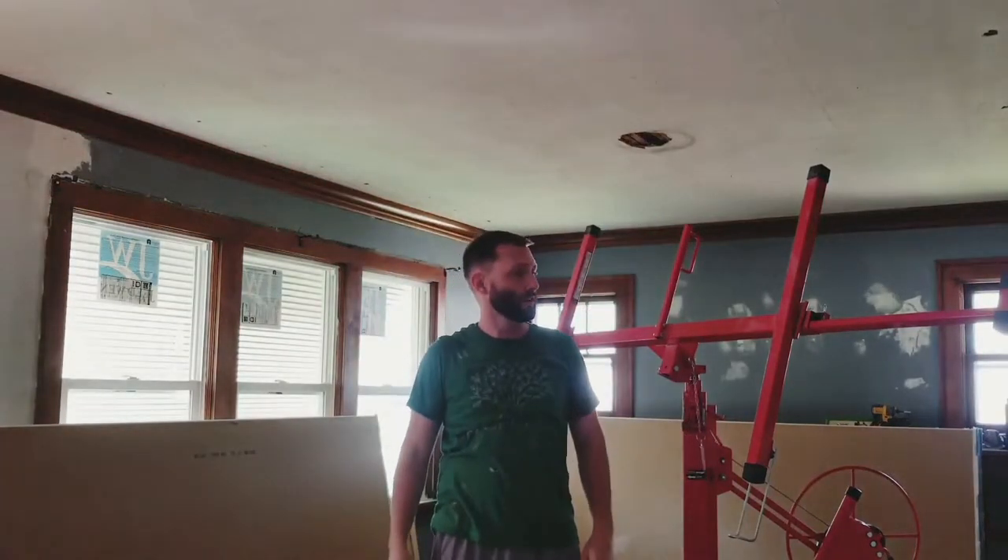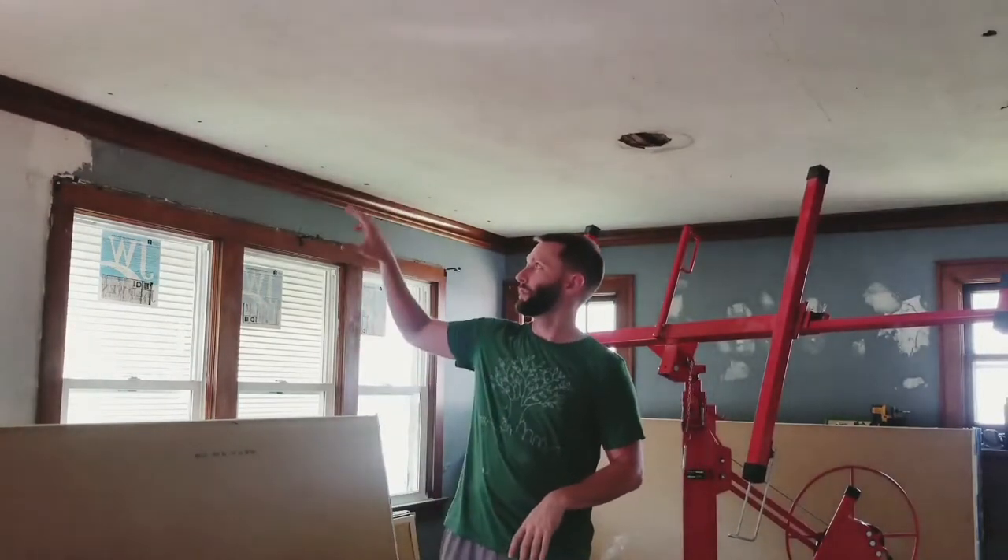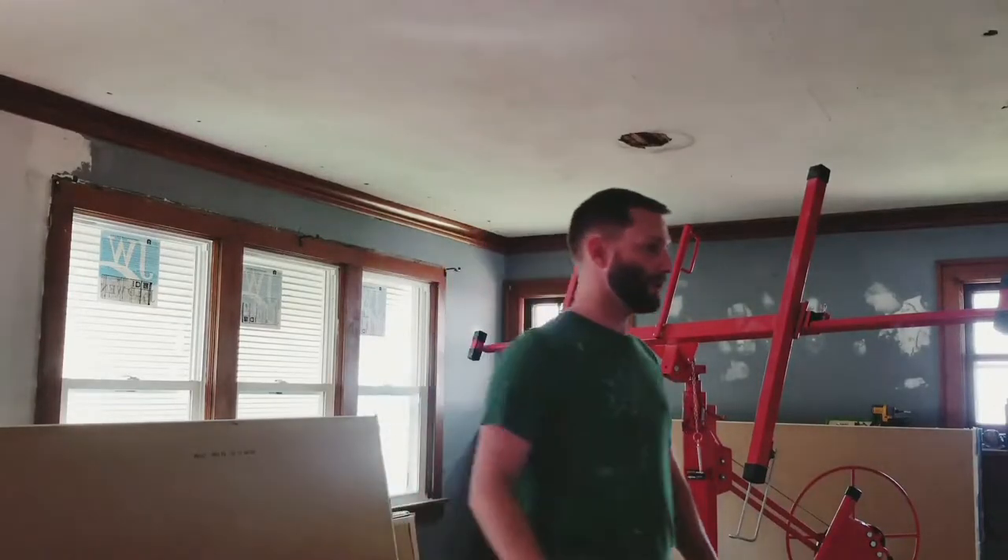It's time to get started with the drywall. I've got quarter inch drywall that we'll put over top of this plaster ceiling. We'll go ahead and load a sheet up onto the drywall lift and get it pushed into place over here in this corner, and we'll get it going — get it screwed in.